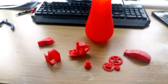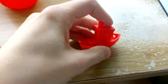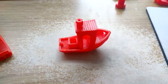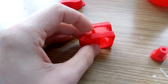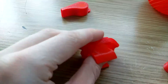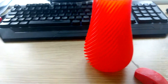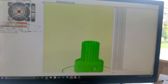Here are a few printed parts. This is a Benchy, this is a torture test, there's a fan mount for the extruder, there's a whistle, and there's a little vase. This is the software that I use - it's called Pronterface. That's a quick overview of my machine.